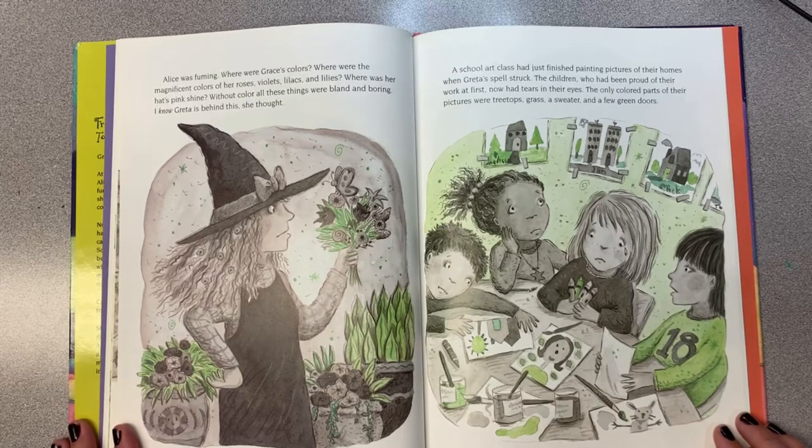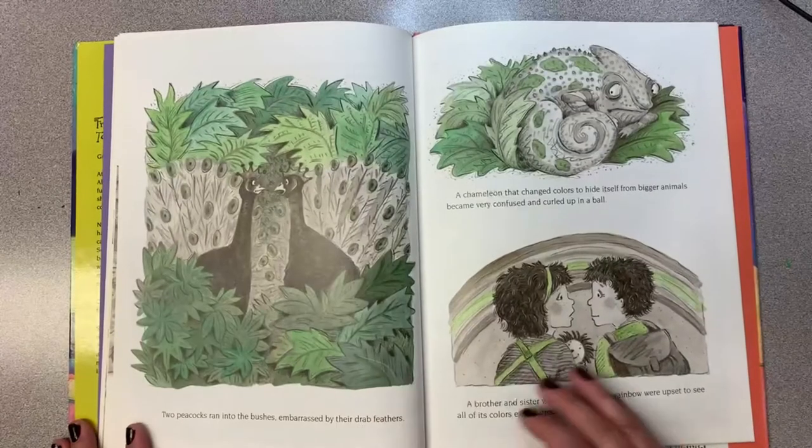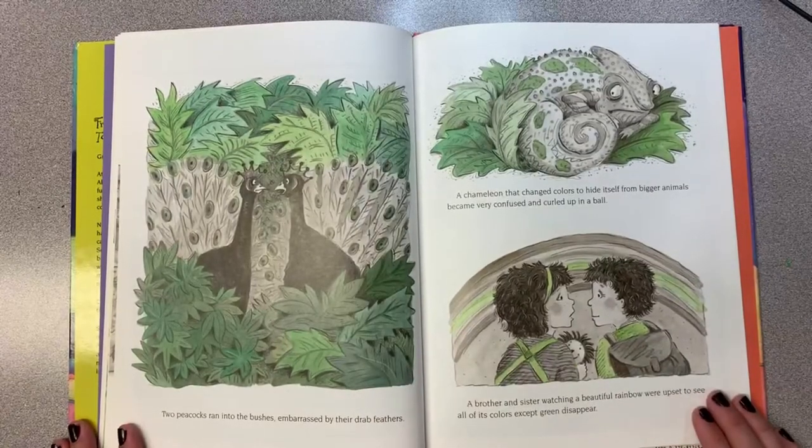A school art class had just finished painting pictures of their homes when Greta's spell struck. The children, who had been proud of their work at first, now had tears in their eyes—the only colored parts of their pictures were the grass, a sweater, and a few green doors. Two peacocks ran into the bushes, embarrassed by their drab feathers. A chameleon that changed his colors to hide from bigger animals became very confused and curled up in a ball.